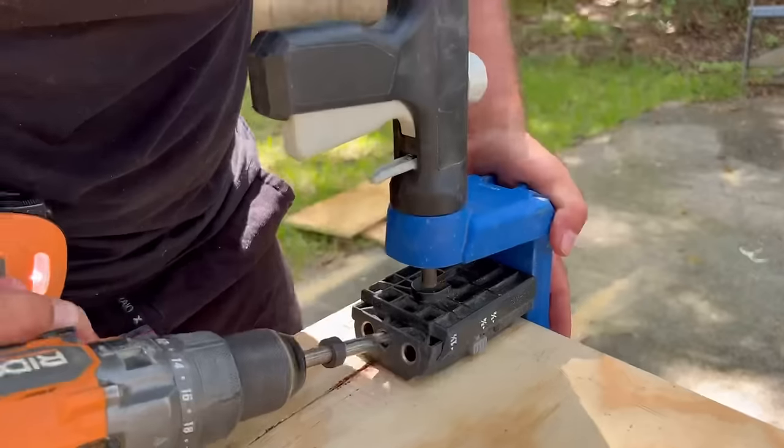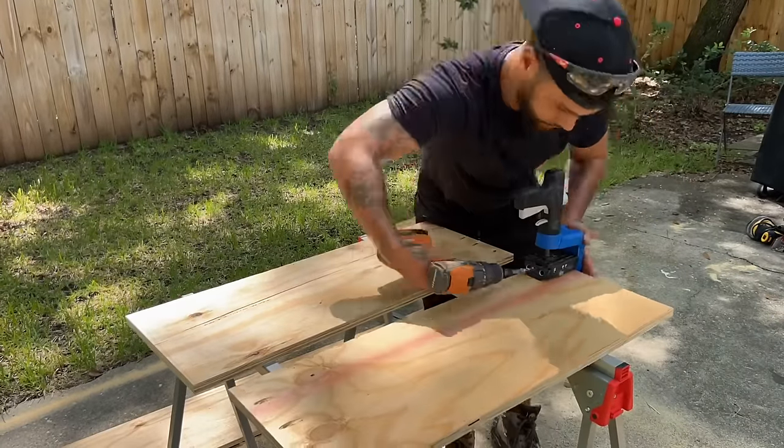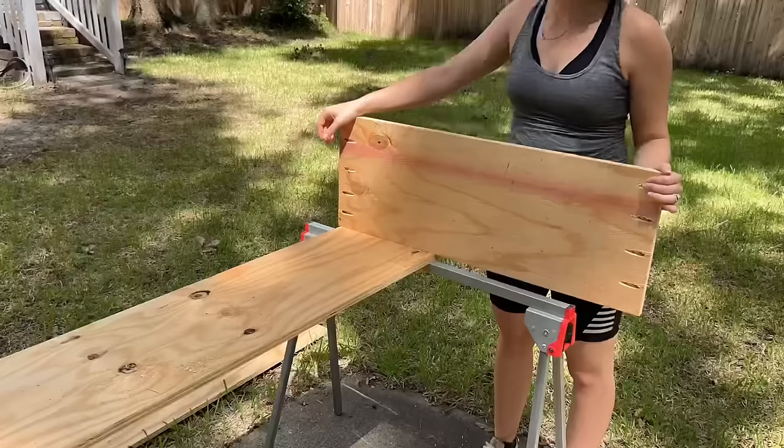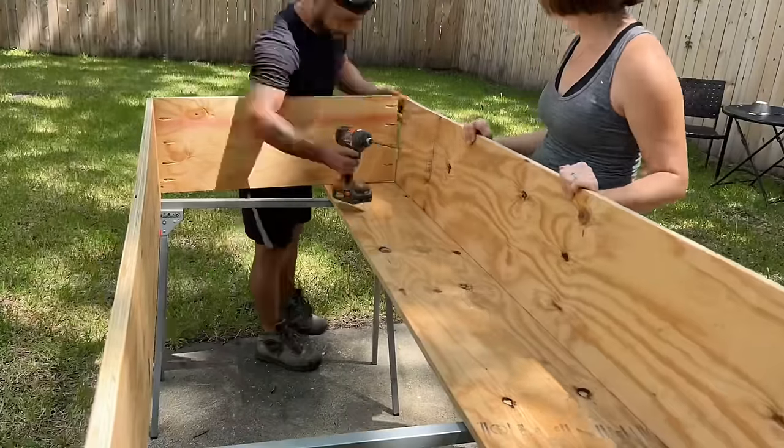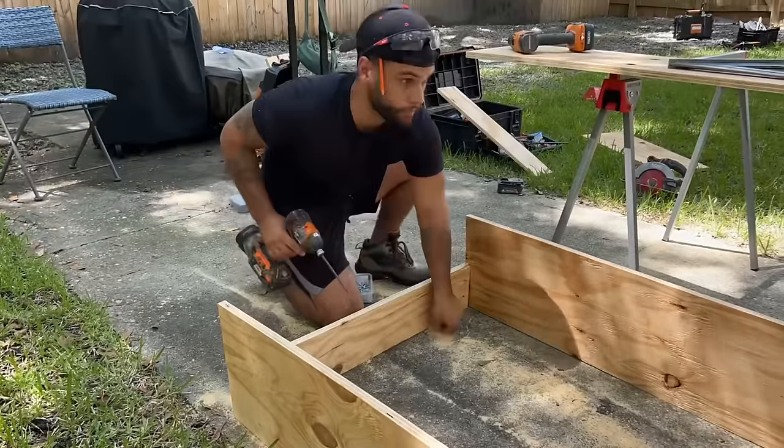I used a pocket hole jig to drill some pocket holes, then screwed my plywood pieces together and basically made a box. The inside of this bike camper will be 32 inches wide and six foot four inches long, so Brett will have plenty of space to be able to sleep.